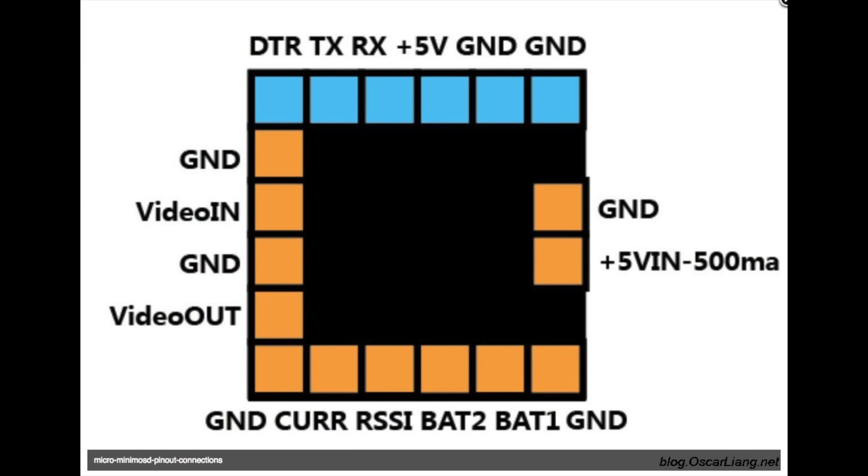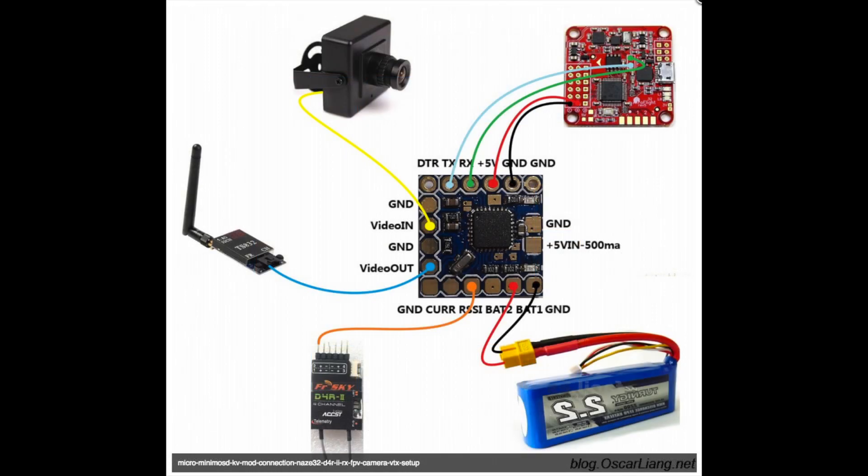I couldn't find any official documentation telling me what pins did what on the board itself, but happily I found a blog entry from Oscar Liang — apologies if I'm murdering the pronunciation of your name, Oscar. He's got a really well-written blog which I keep finding again and again when I'm searching the web. He put up a picture which I found from a few sources, as well as a diagram showing a nice mock-up of the connections, which was really useful. I'll put a link to his blog in the description. You'll need to connect to the Naze TX and RX pins around the centre of the board. I've soldered in two of the pin headers from the OSD packaging to make connections a little bit easier.